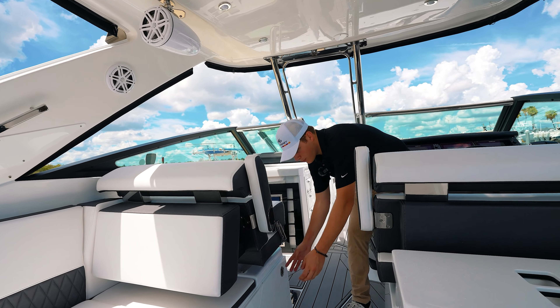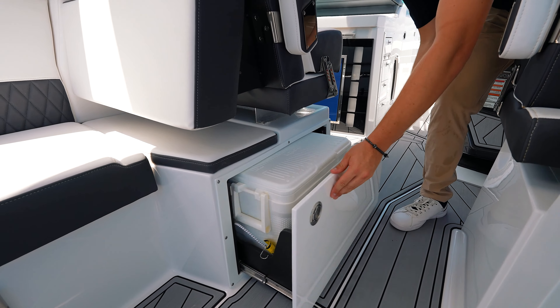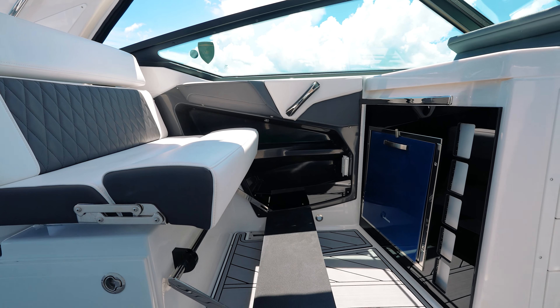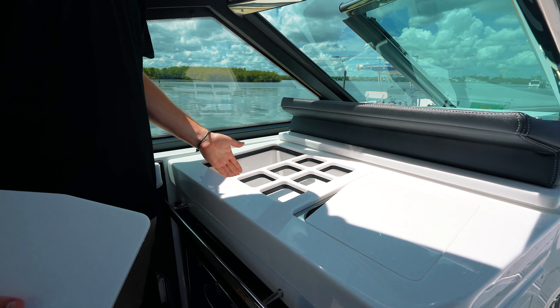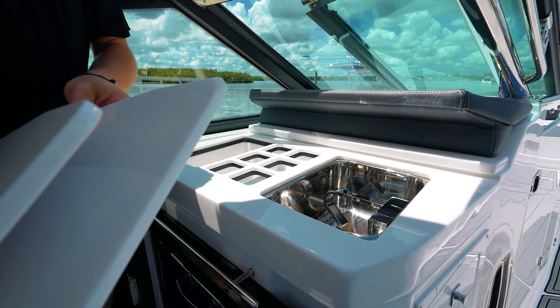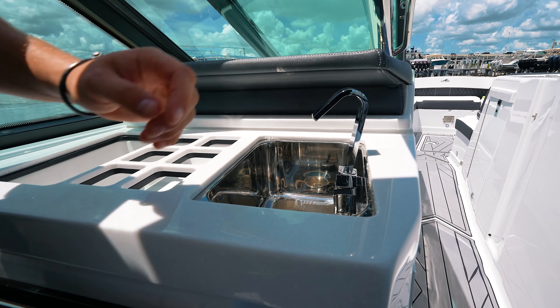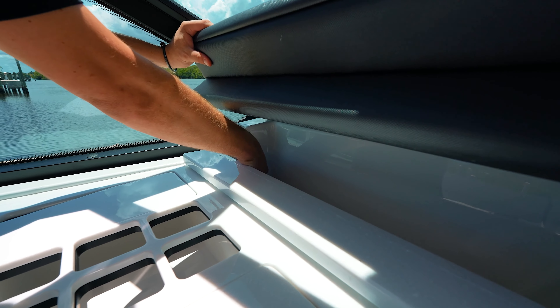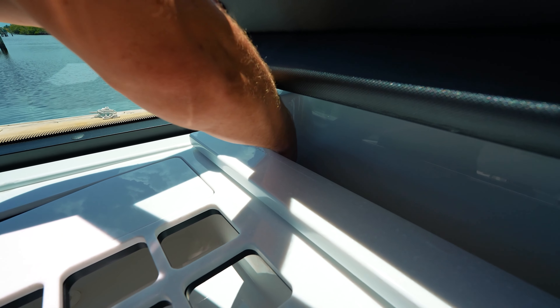This boat is equipped with three coolers — one pull-out and two fridges. We have one of the fridges here that opens up to a wet bar for extra storage and also the sink. Here you have additional storage for your phones and also, conveniently, a power outlet.